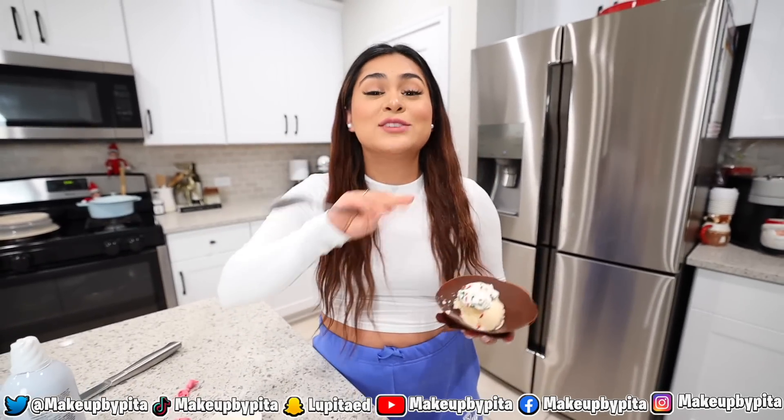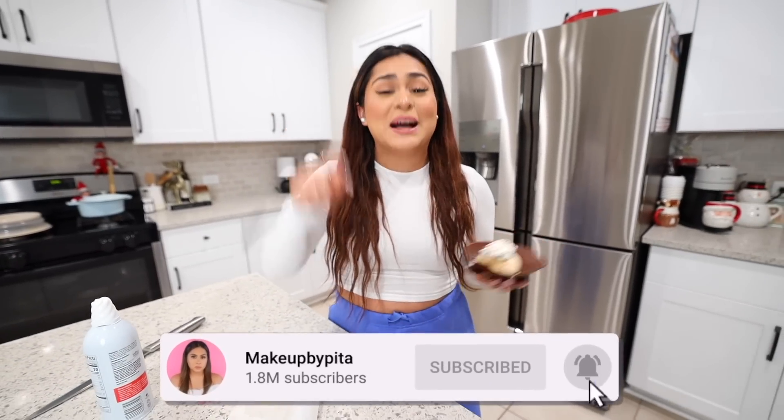I hope that you guys enjoyed it. Remember, if you guys come across any life hacks, food hacks, or anything that you guys want me to try out, make sure to tag me on my TikTok at Makeupbypita. If you guys enjoyed today's video, drop a like, subscribe, and leave a comment down below. And I'll see you guys on the next one. Bye, guys.